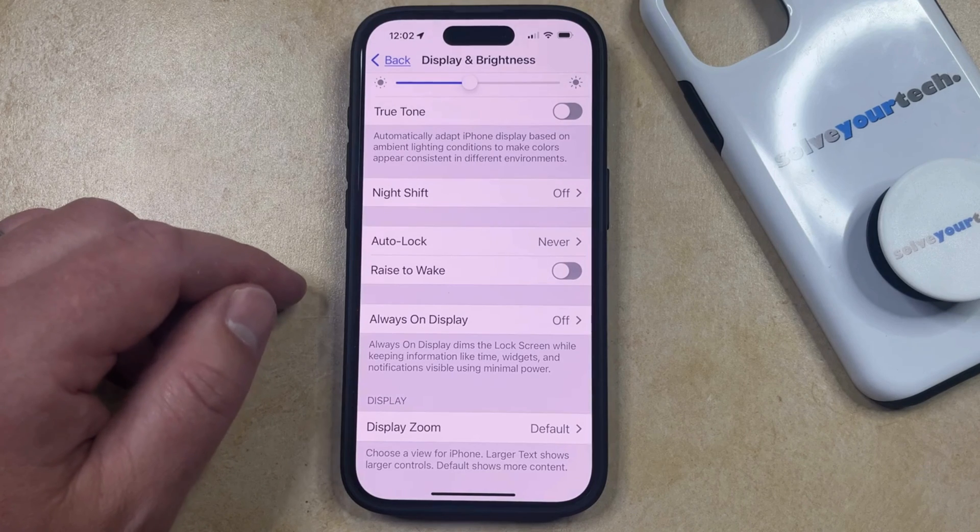And if you want it to be able to turn on the screen, then you would either need to tap on the screen or you'd need to press the side button to light it up, and then you'll be able to use Face ID or your passcode to unlock the phone.